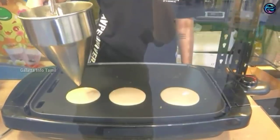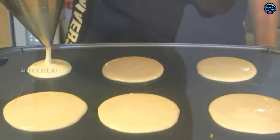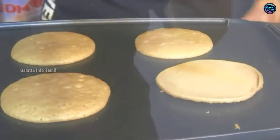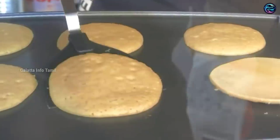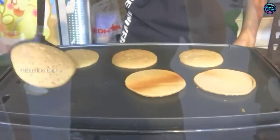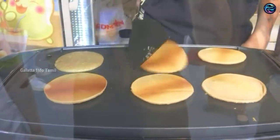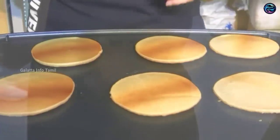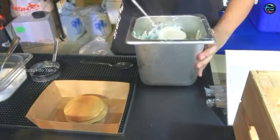Now, we will see Boba Pancake Stack. This pancake is also made by Malaysians. Malaysians are very important for street food. This pancake is also made by a secret ingredient.